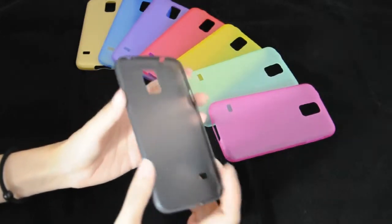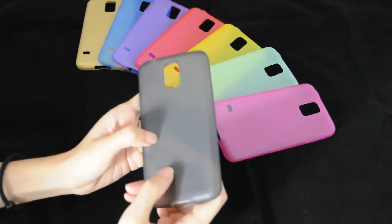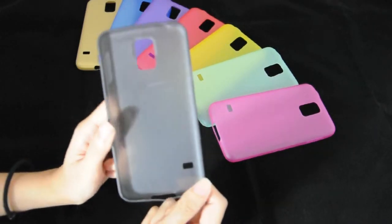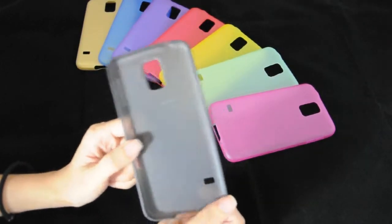It can protect your phone from scratches, dirt and bumps. And this case makes your phone have a truly unique style.